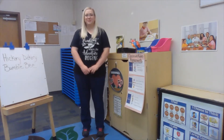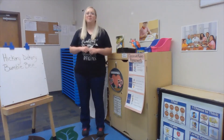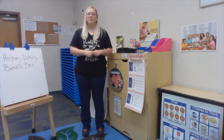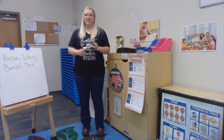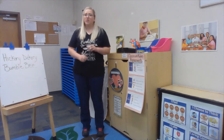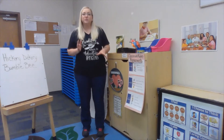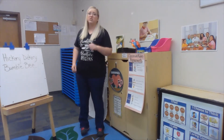Good morning boys and girls, and welcome to another virtual morning greeting. I'm teacher Carrie and I'm here to help walk you through our morning rituals we do here in the preschool classroom. After we first get to circle in the morning, I like to do a little music and movement. It helps us get our wiggles out, get connected with our classmates, and gives us a great start to our morning.